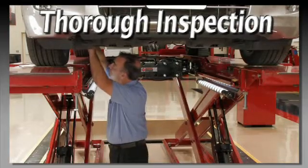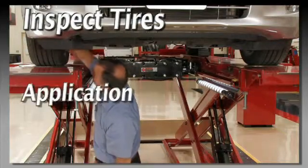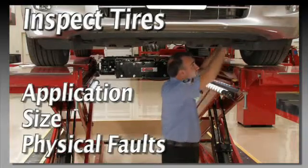Complete a thorough pre-alignment inspection. Inspect the condition of all tires, checking for proper application, size, and any physical faults.